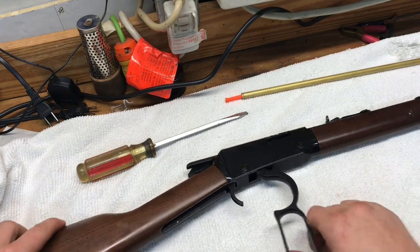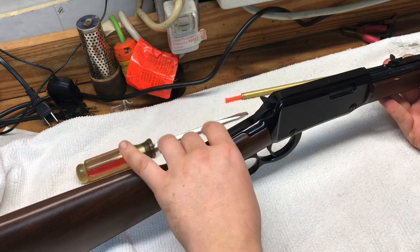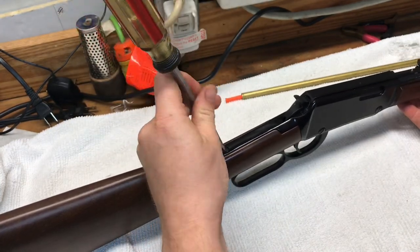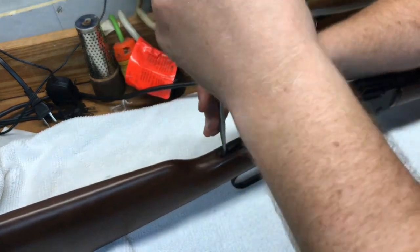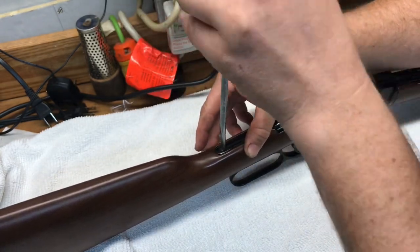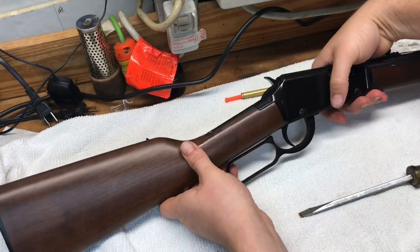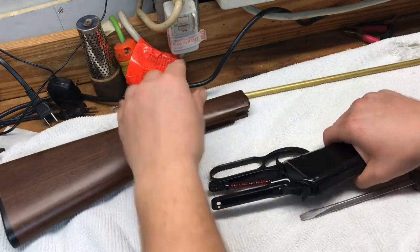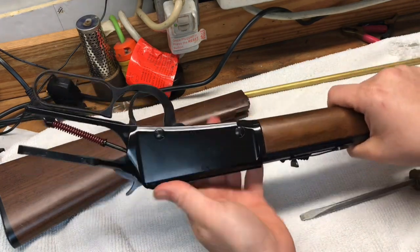When you work the lever it's going to pull the hammer back. First we're going to remove this screw right here — use a screwdriver that fits that groove pretty well so you don't risk damaging the screw. Set that screw to the side, then this butt stop slides straight off. Set that to the side. Next we're going to remove these two screws on this side and these two screws on this side.